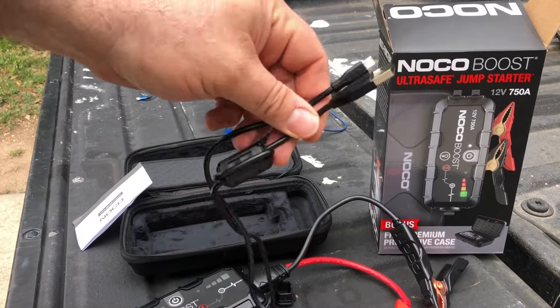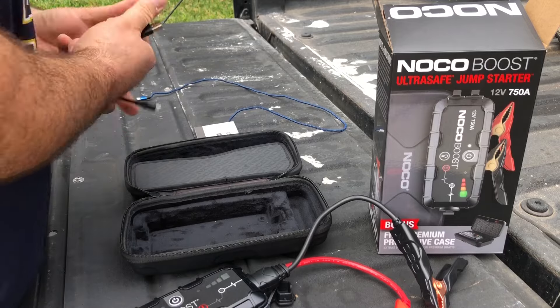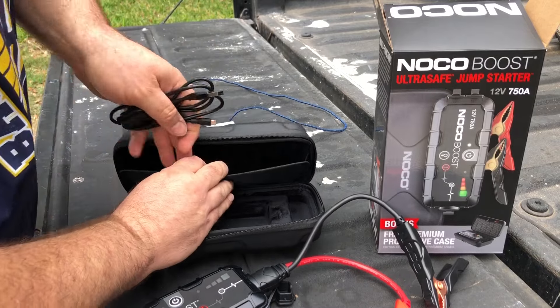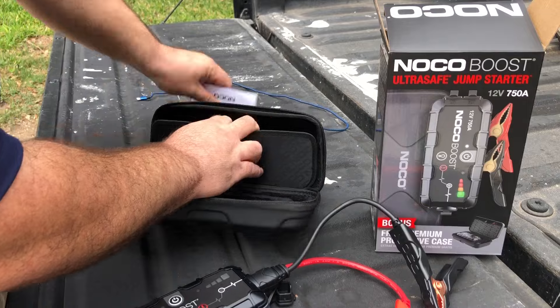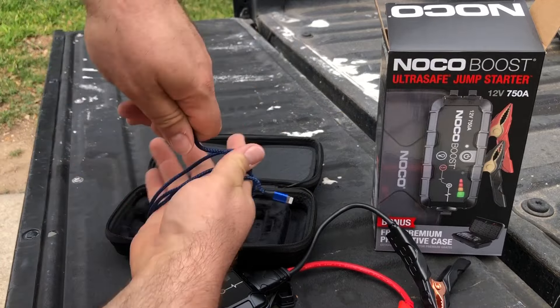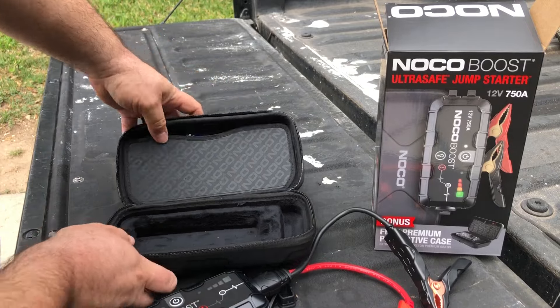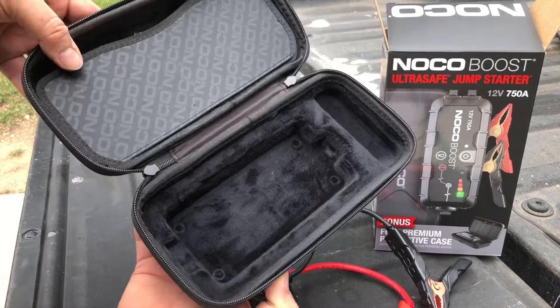We'll take this off for now, we don't need this — wrap it up and put it back in this little case. Put the instructions in here, and I just keep an extra cord in here in case I'm charging a phone or something. Nice little case.